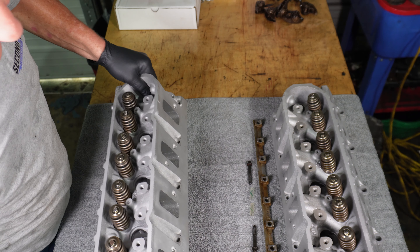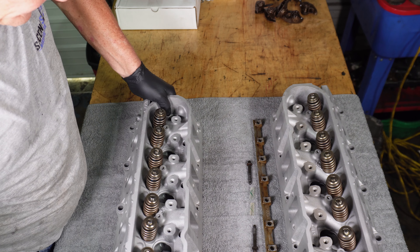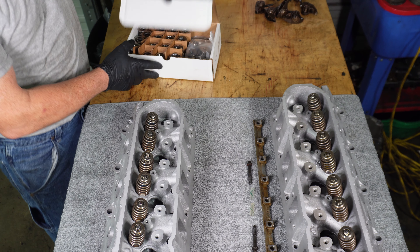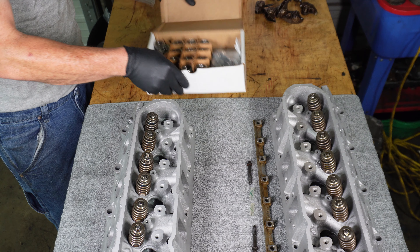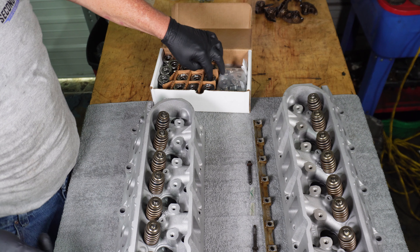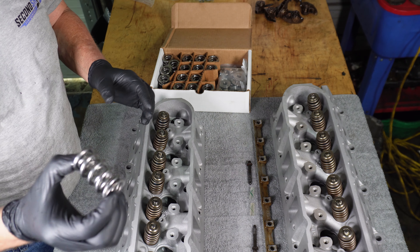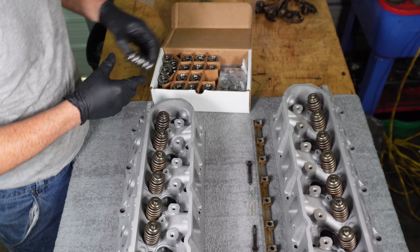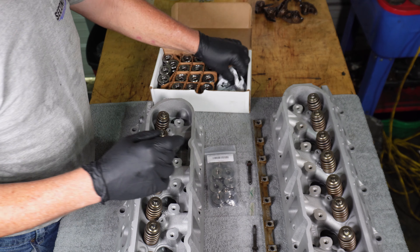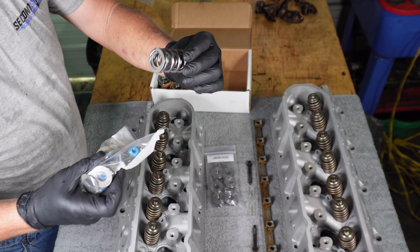But before these heads can go on, we need to change the valve springs. Because this is going to go in a Z06 Corvette, we've got a set of good springs that will help get us up to a high RPM. These are Texas Speed dual valve springs, and they come with titanium retainers and a new set of valve stem seals that are meant to clear the double springs.